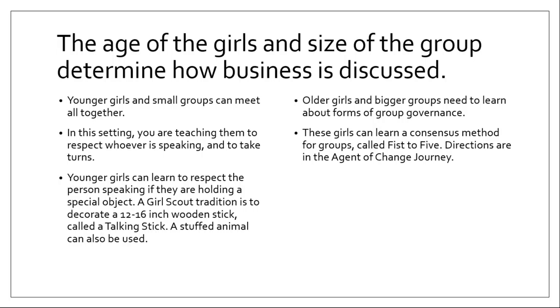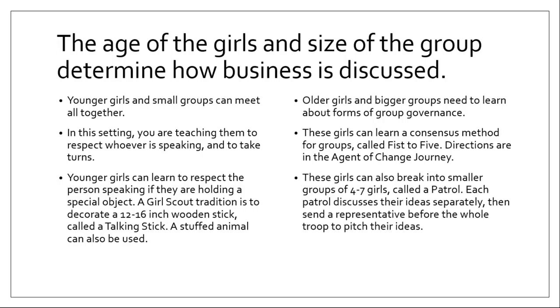Older girls and bigger groups need to learn about forms of group governance. These girls can learn a consensus method called 'fist to five' — the directions are in the Agent of Change journey, which is a junior-level journey, and I believe the directions are loaded into the volunteer toolkit. This age of girls can also break into smaller groups of four to seven girls called a patrol. Don't make them any smaller than four girls and try not to make them any bigger than seven — the odd number works well so they don't get tied when voting. Each patrol discusses their ideas separately, then sends a representative before the whole troop to pitch their ideas or vote.